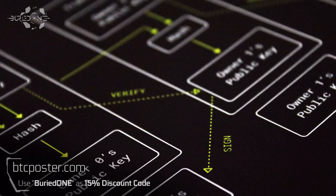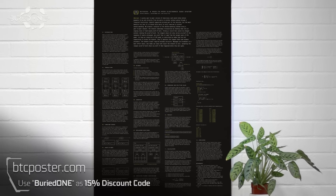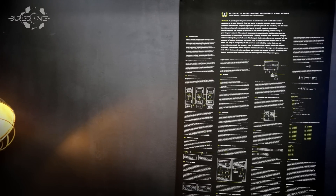Today's video was brought to you by btcposter.com — make sure to use my discount code buried1 to get 15% off this really awesome high quality poster of the BTC white paper.